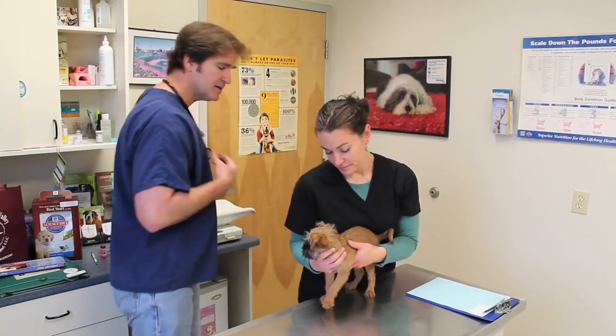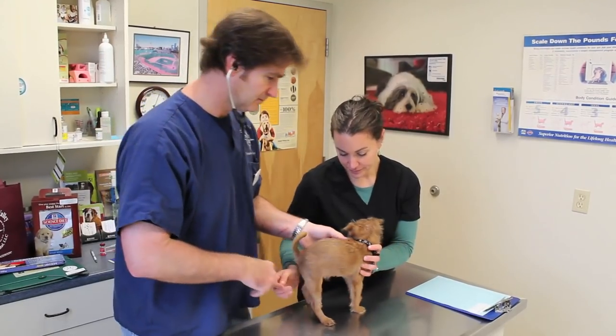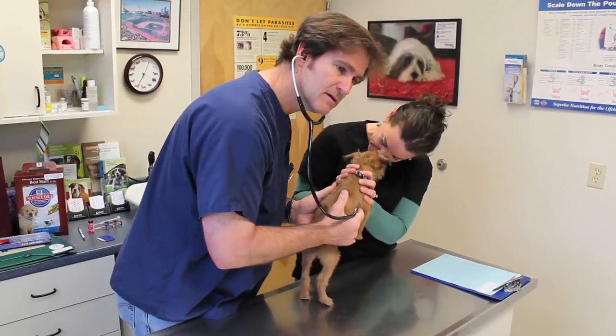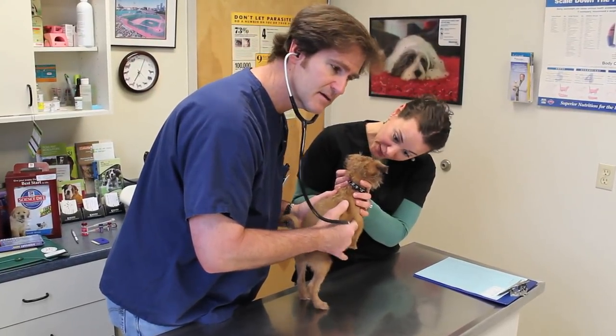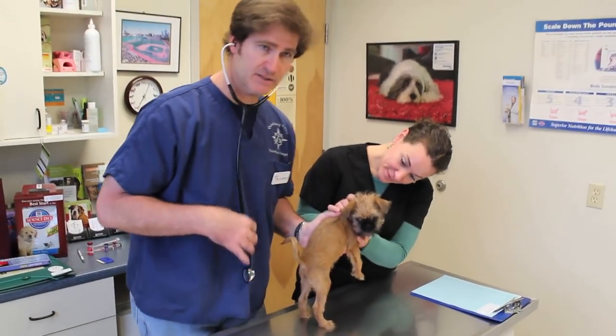Next thing we're going to take a listen to is Archer's heart. I'll listen to both the left side and the right side. He has a normal sinus rhythm — he's got a good sound and heart rate.